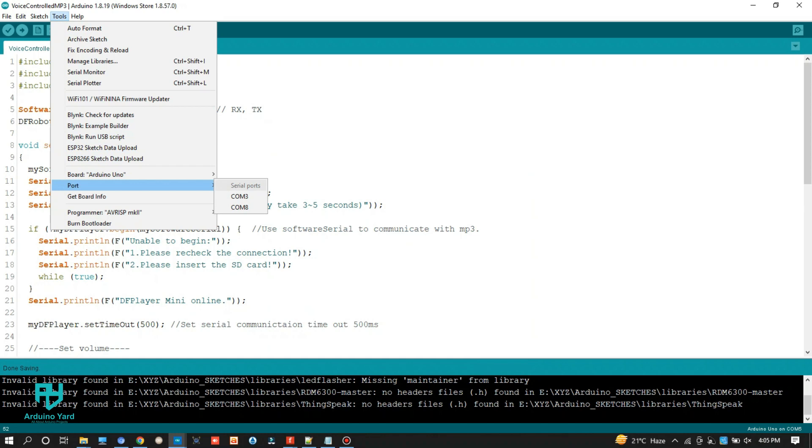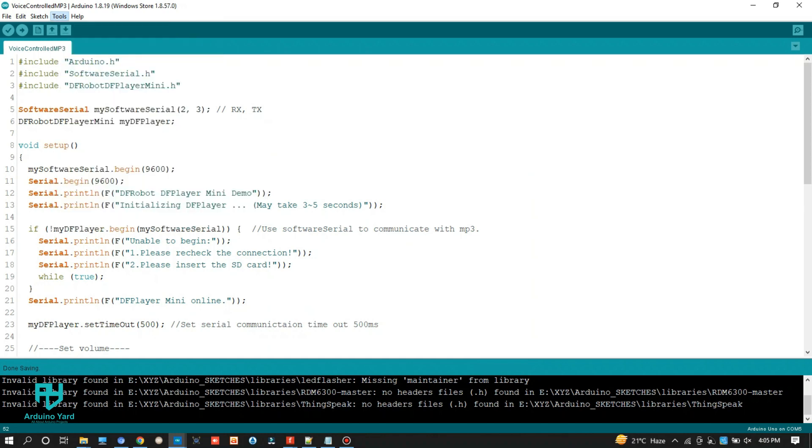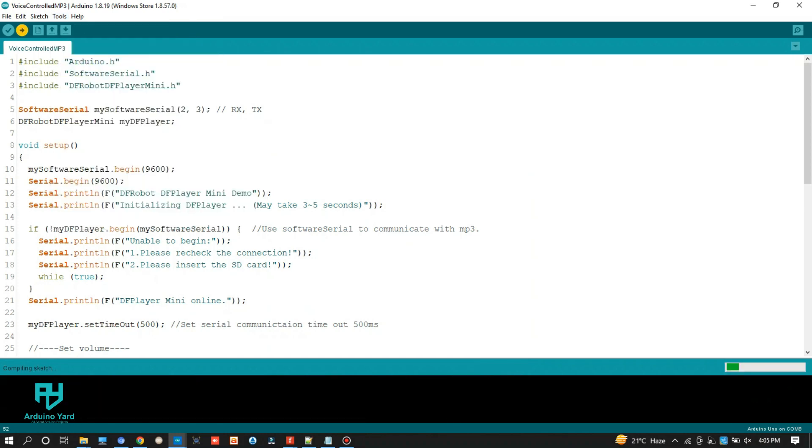Now let's upload the code to Arduino. You can go to the link given in the description to download the code and install the required library. Remove the wires connecting pin 0 and pin 1 to the Bluetooth module while uploading. After uploading is complete, connect these two wires back to the Bluetooth module and open the serial monitor to see the commands as read by the Arduino.